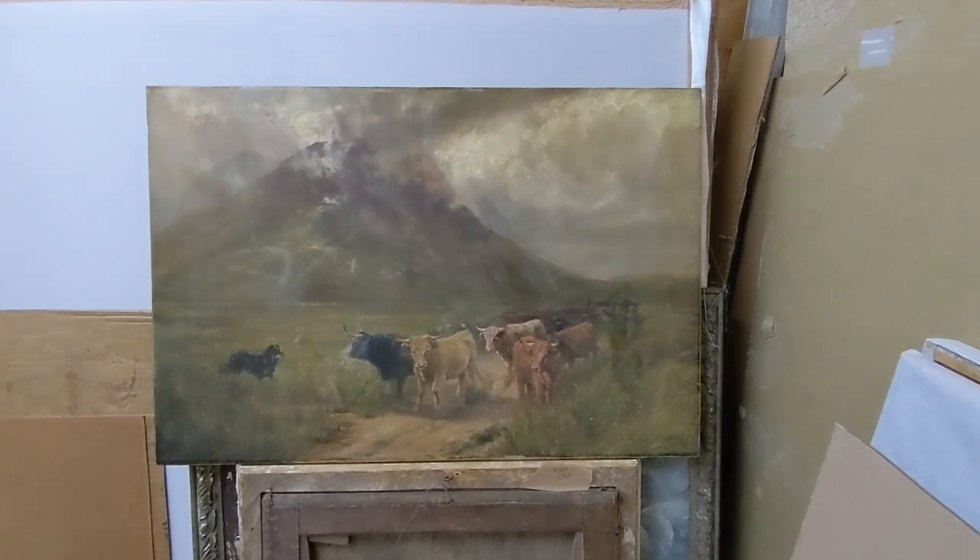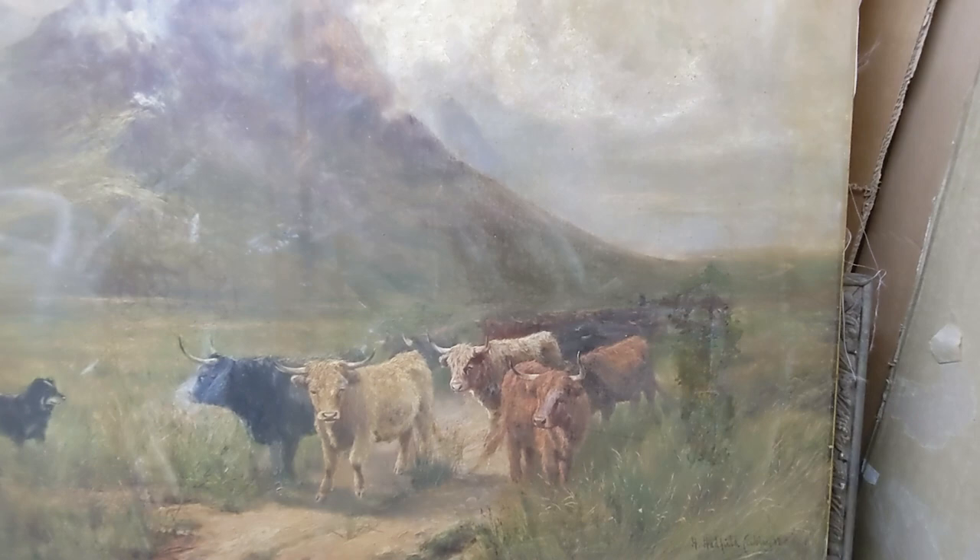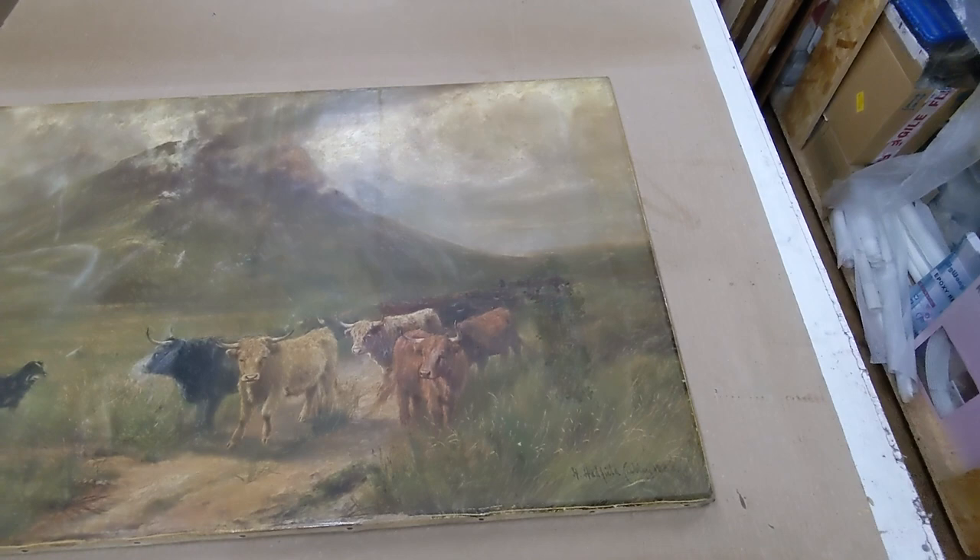Hi there and welcome to John Jacob's Studio. We are art restorers and art consultants, and in this video we're going to be restoring this rather lovely painting of some highland cattle. You can see it's got a rather old damage that's been poorly restored.